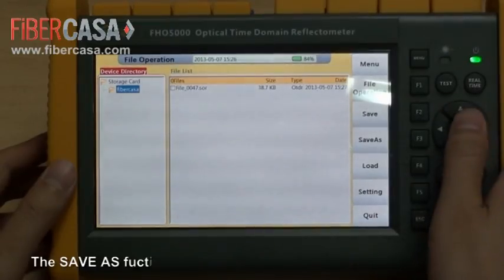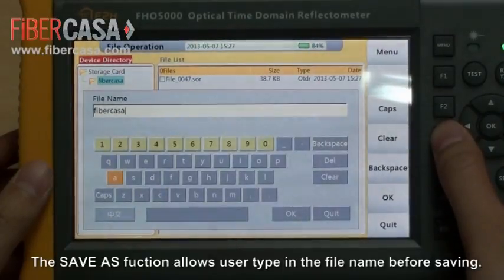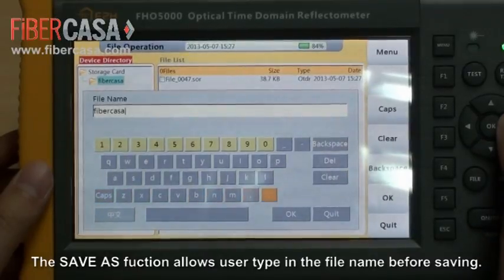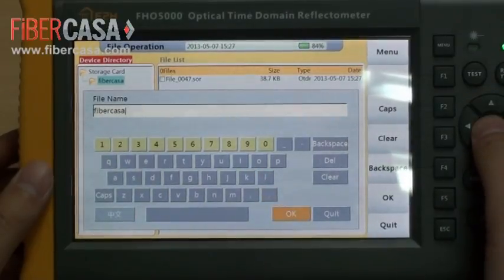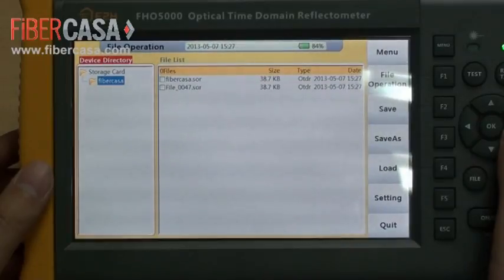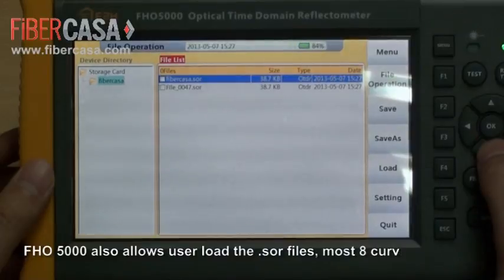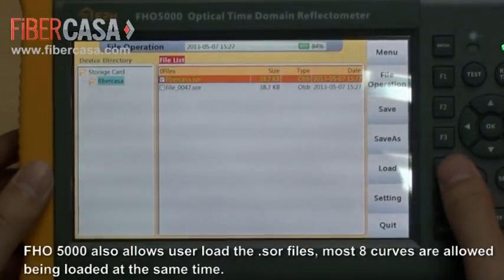The Save As function allows users to type in the file name before saving. FHO 5000 also allows users to load SOR files, and a maximum of 8 curves can be loaded at the same time.